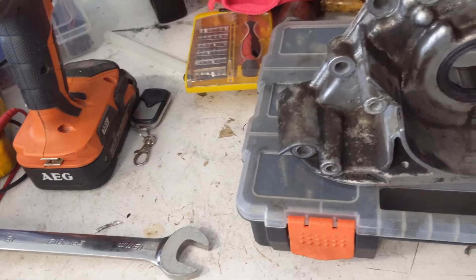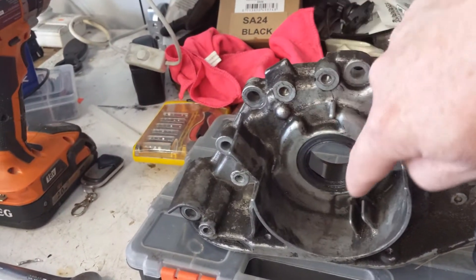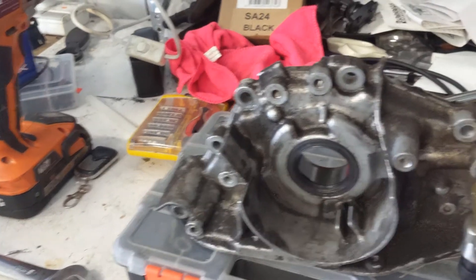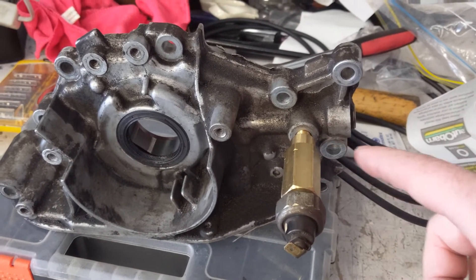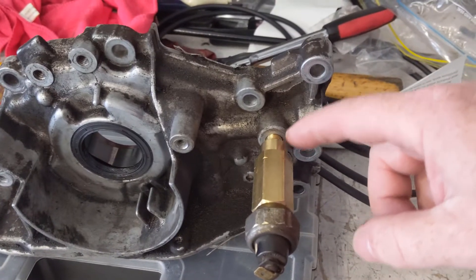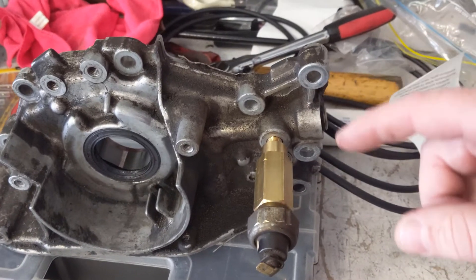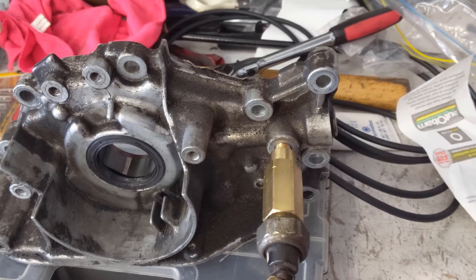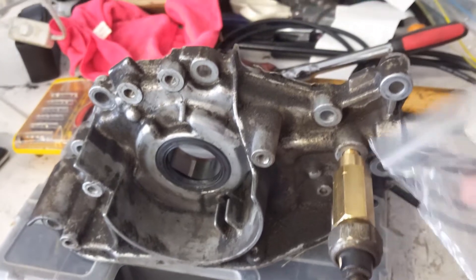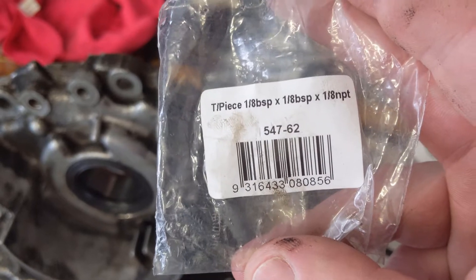For those of you who are really familiar with the Legnum or Gallant VR4, you'll realise this is where the timing belt main sprocket goes around the camshaft at the bottom of the engine, and the oil pressure switch is just over here to the right. This is a one-eighth BSPT thread, so you have to make sure you don't get a one-eighth NPT thread T-piece. The part you want, if you buy in Australia, is from Speco — who also make VHT paints — and it's part number 54762.